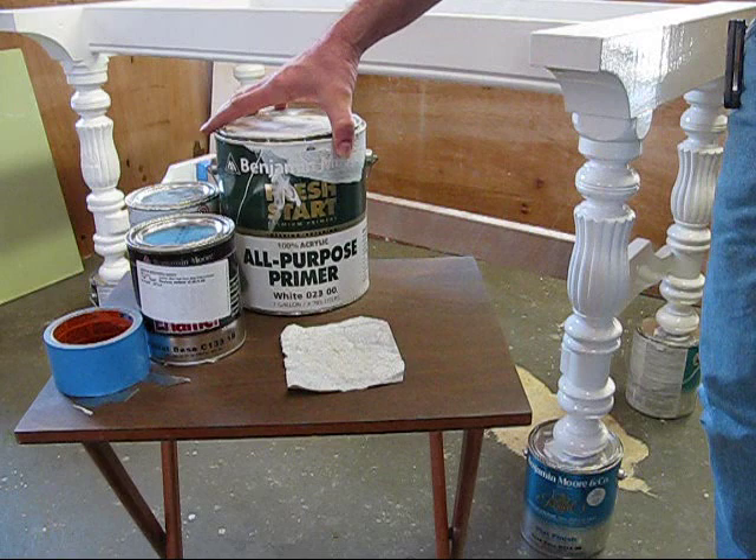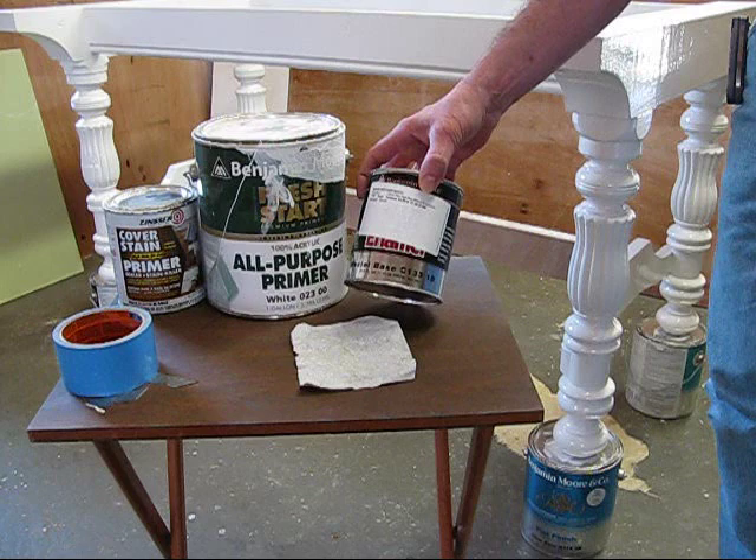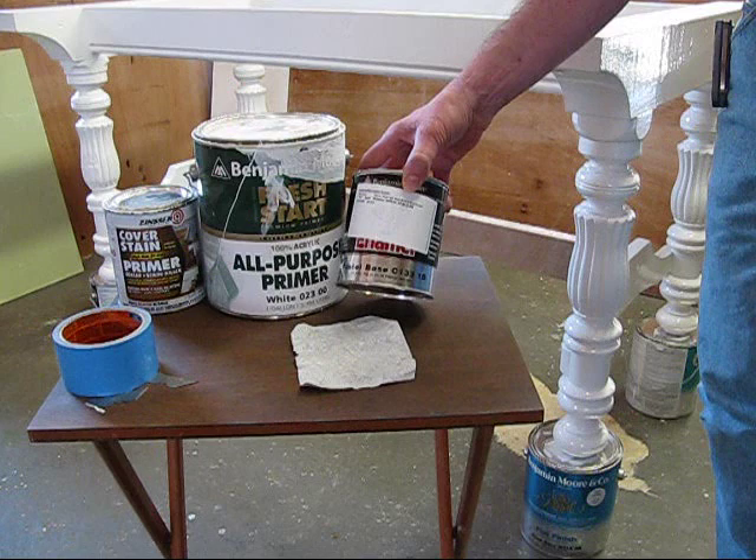The final paint I used was Benjamin Moore High Gloss Enamel for Metal and Wood. This is also oil-based. I put three coats of this on the base, and I sanded lightly between each coat with some 220.